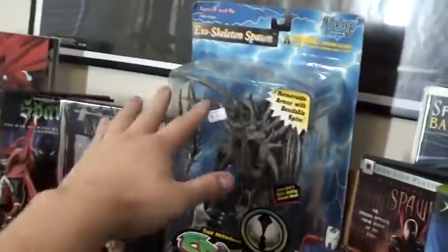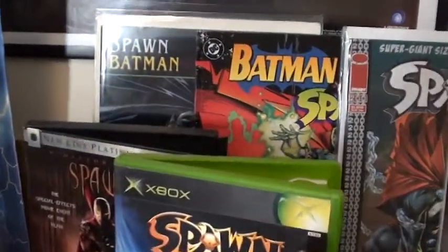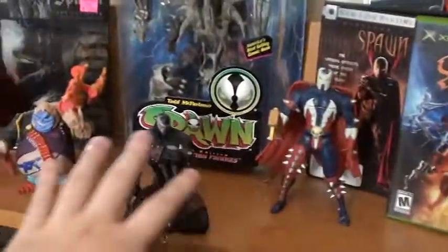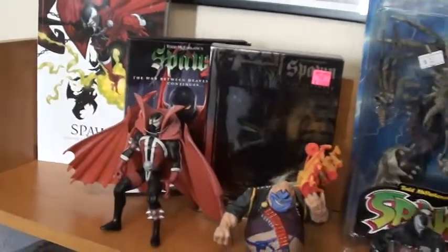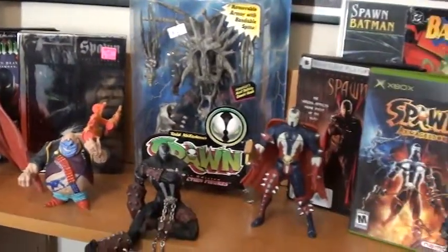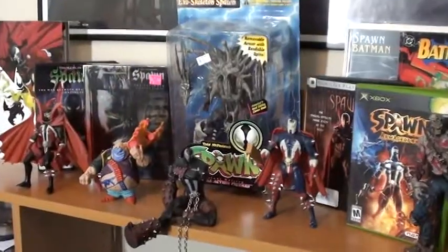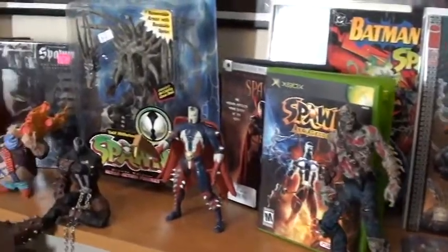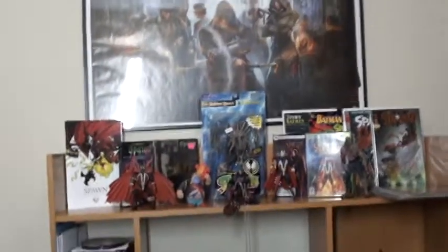Today we're going to do an unboxing of the new exoskeleton Spawn figure that I just got from KCFanCon47. There's this awesome vendor there — I bought many Spawn stuff in the past, and some of these action figures here I got from him. I believe his name is Michael Green — shout out to you. I don't know when the next time I'll be able to go to KCFanCon, because my family's moving to Texas and I'm going with them. This is going to be one of the things I'll miss terribly — going to the comic cons in Kansas. So let's go ahead and get started on unboxing Tom McFarlane's Spawn action figure.